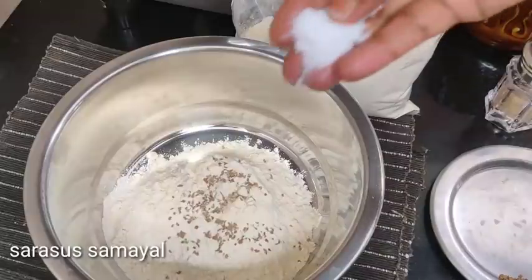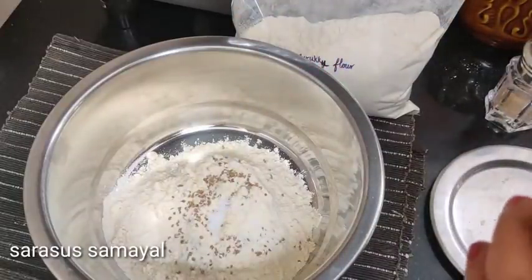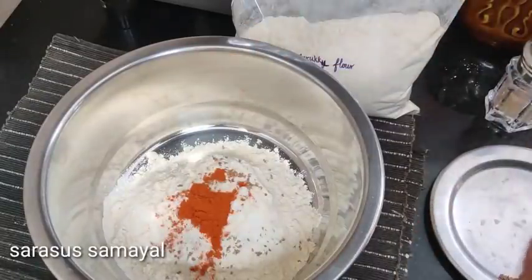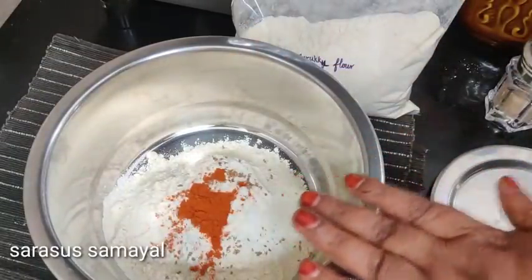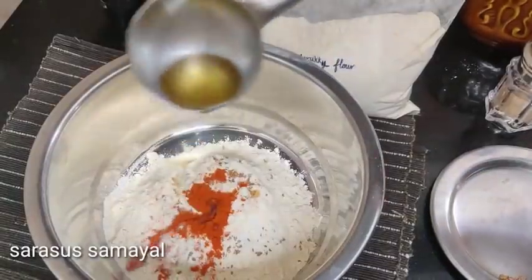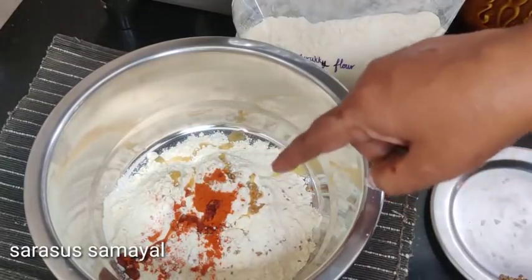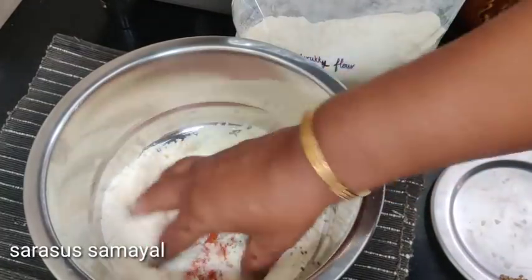Let's mix it in and put in 200g. Add 200g of milk and mix it together.